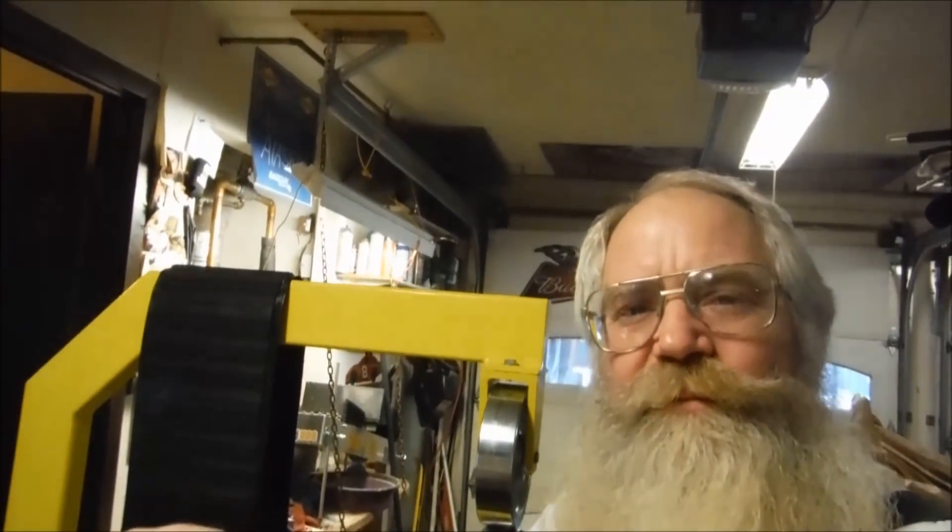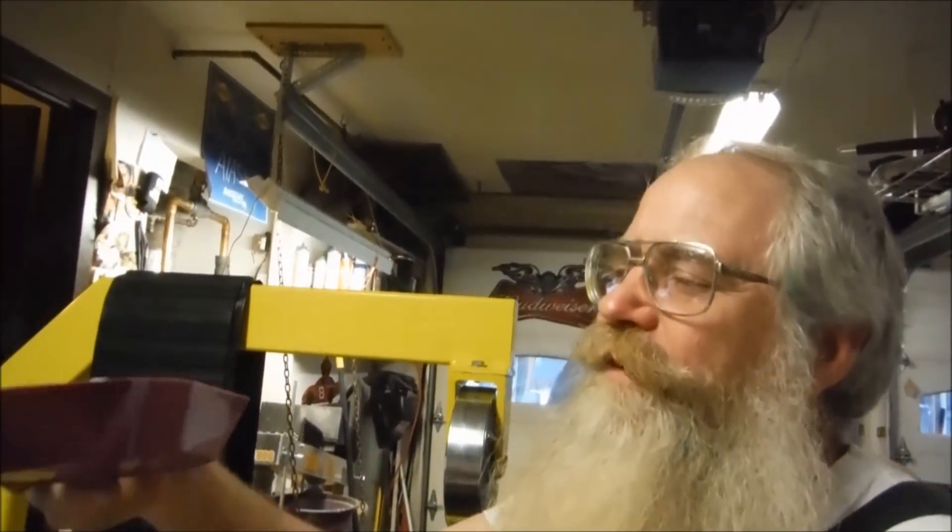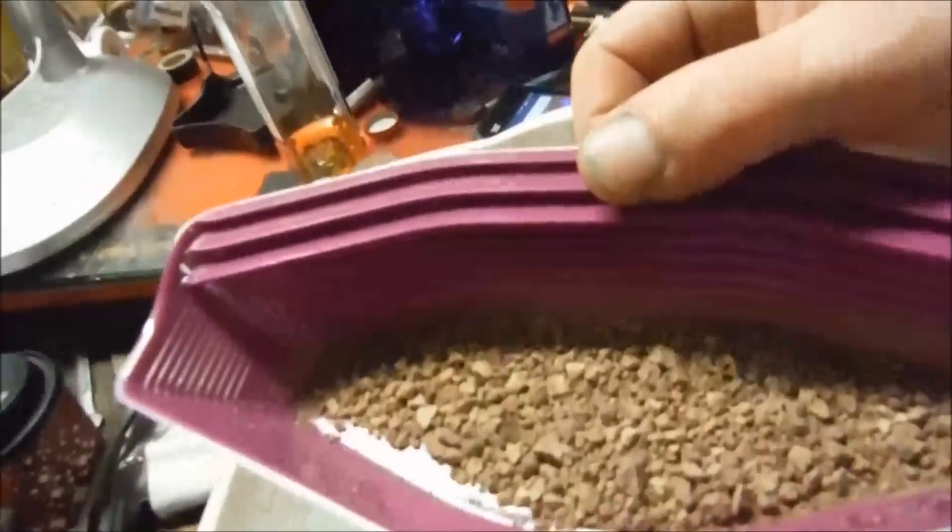Yesterday was Saturday and the mailman brought me a package that I won from the Gold Prospector Space Forum during the radio show on Christmas Eve — a gold claw miniature gold pan.